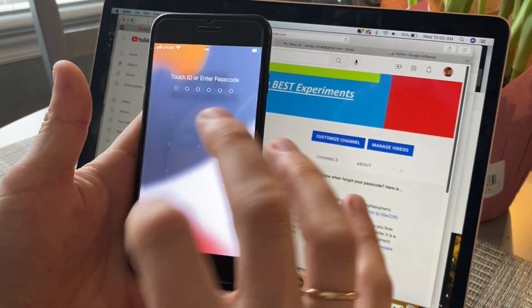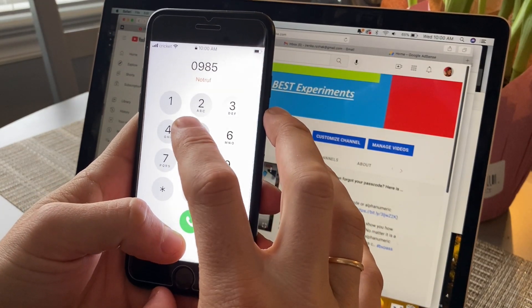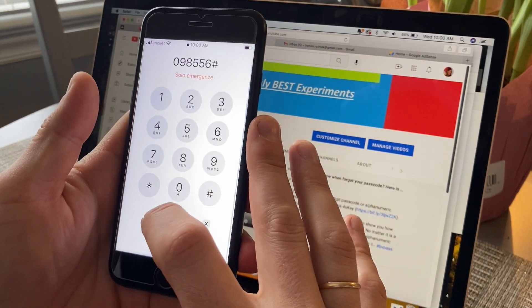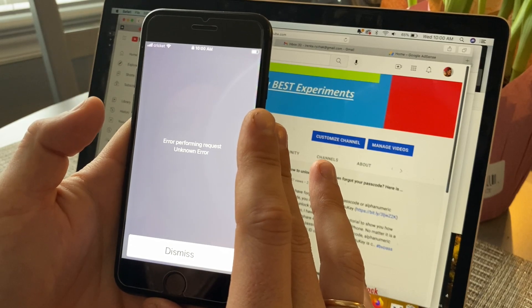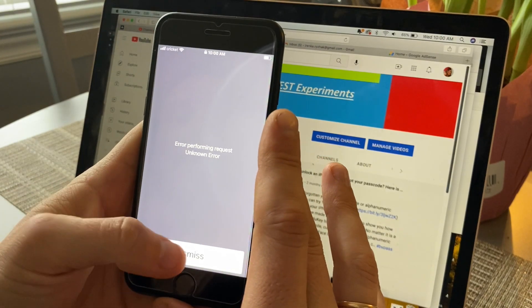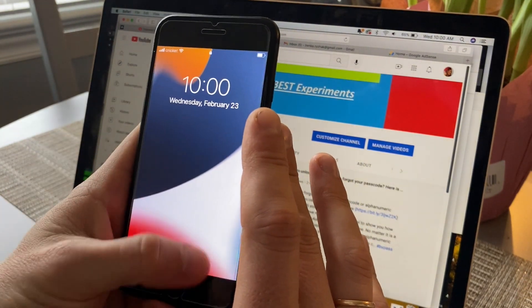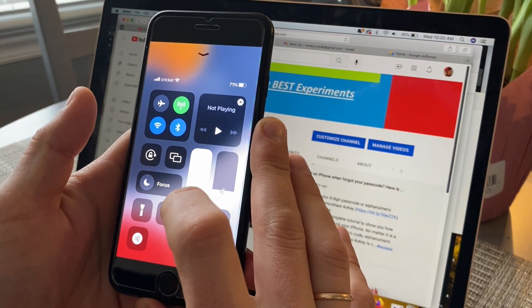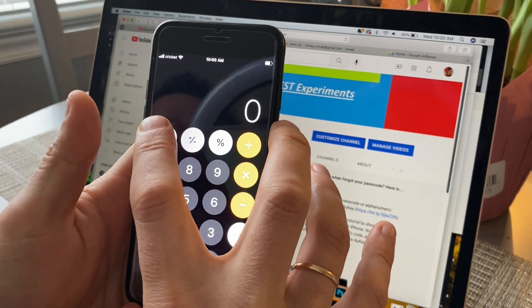Now go to Emergency and dial 0-9-8-5-5-6. Wait for around 10 seconds and press Smith and go to this mode and press for the calculator.